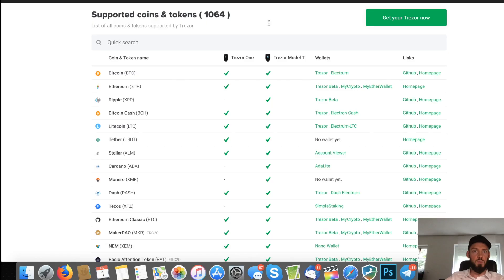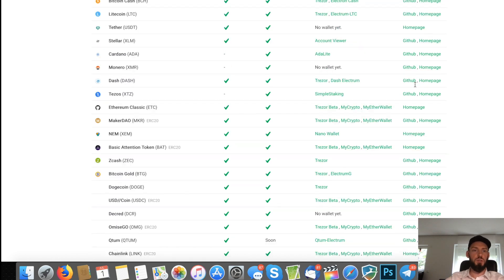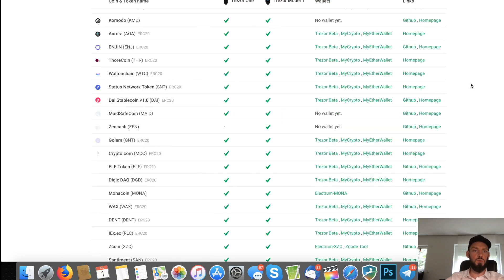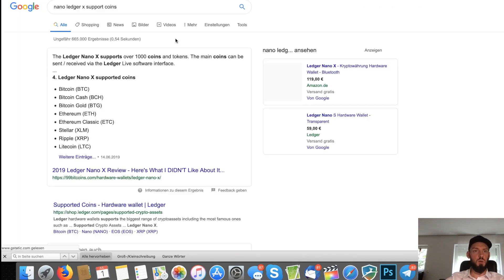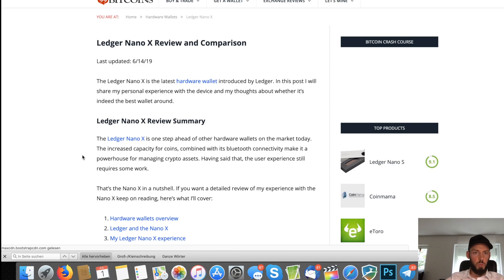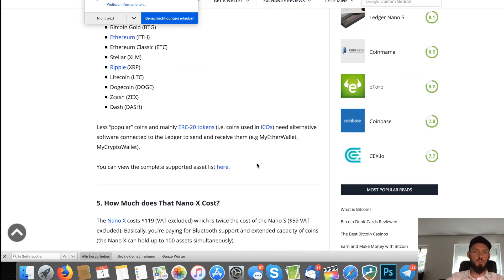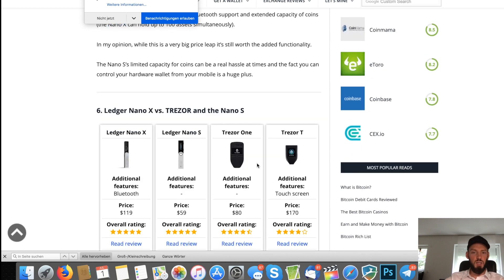The downside of Trezor is they don't support as many coins as the Ledger Nano X — but they still support over 1,064 coins, which is a lot. The Ledger Nano X supports over 1,000 coins and tokens as well, so the numbers are similar.